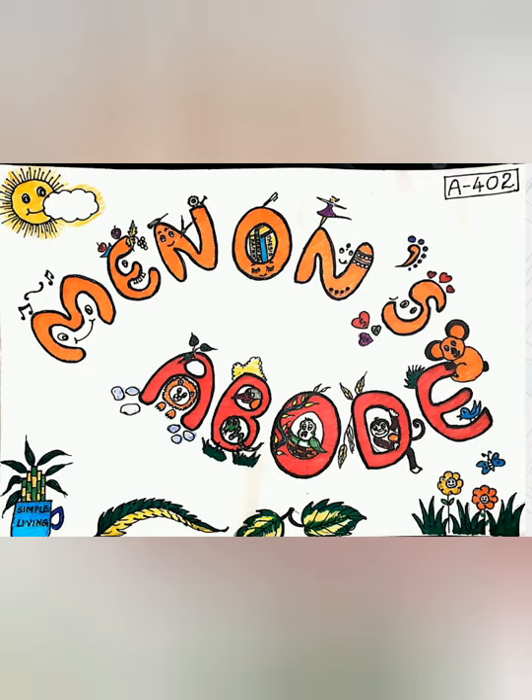It looks childish, but this was a time when I started doodling. I will tell you what doodling is and how I started in my next video. That was also a part of my lockdown creativity. So that's it — Menon's Abode. All of you are welcome to our sweet little Menon's Abode.